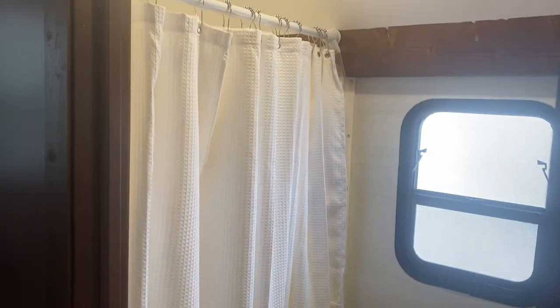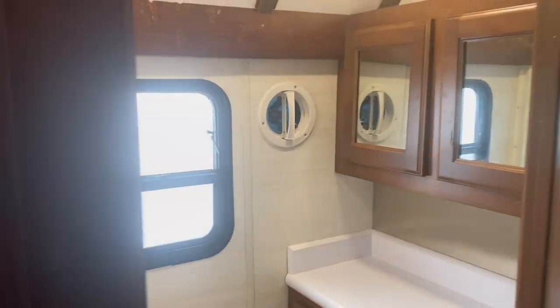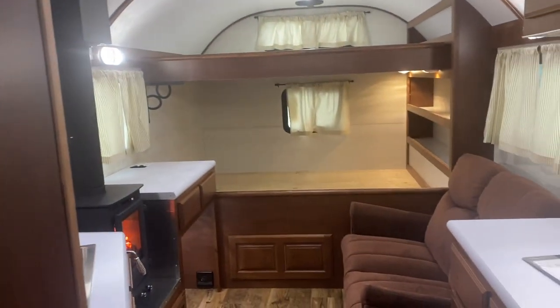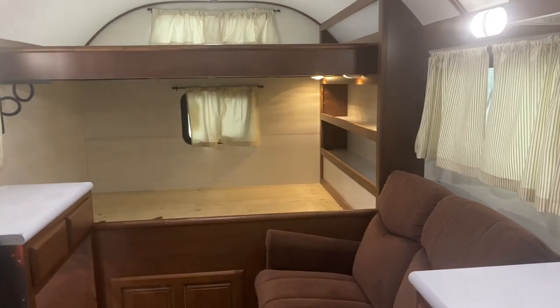And then this has the 32 inch shower. They did a curtain rod in this one, so the bigger shower pan — super nice. I like the way it lays out, especially if you're a bigger person, it just gives you a lot more room.